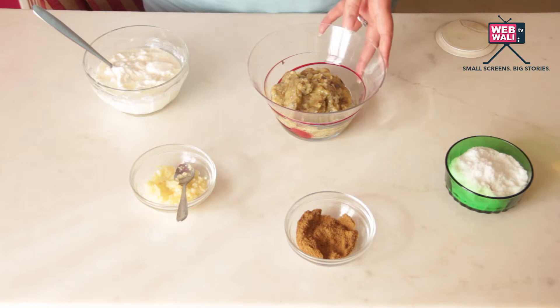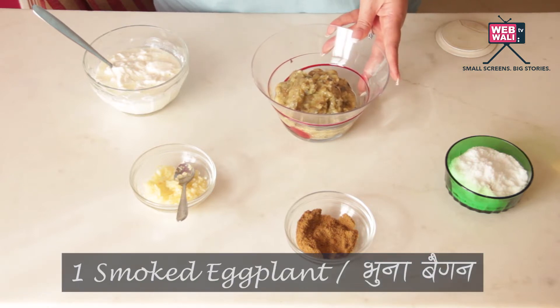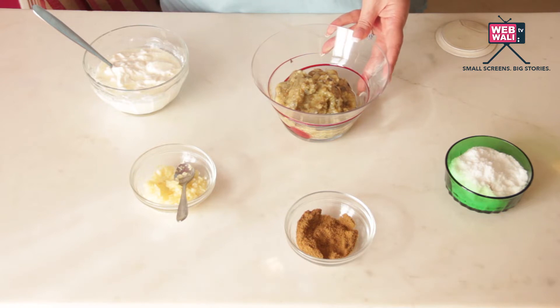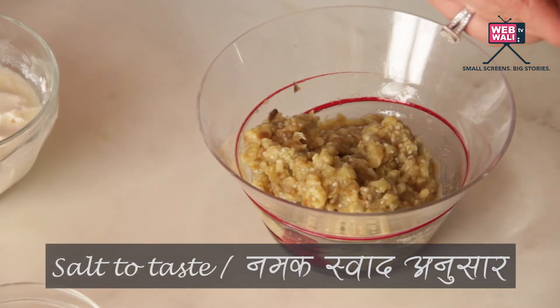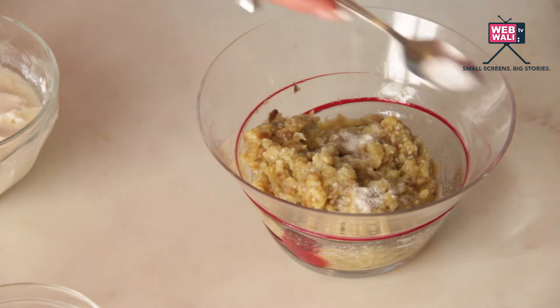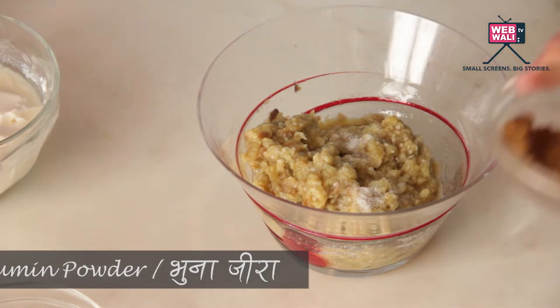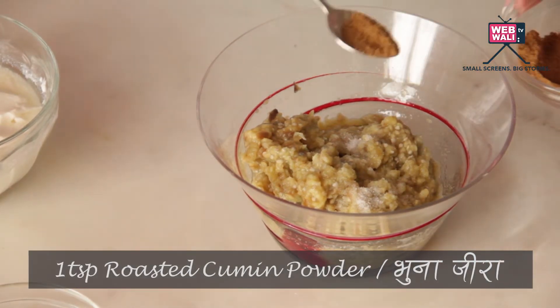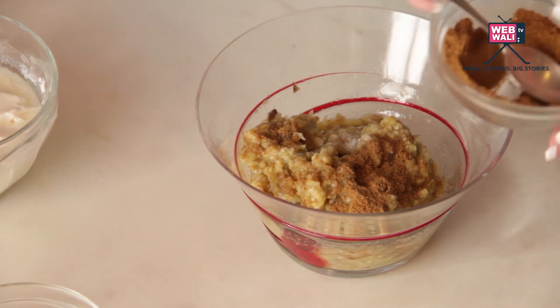To start off our Baingan Raita, we take one smoked eggplant. You can smoke it either on your stove top or even in the oven. We will take some salt, some roasted cumin powder — this adds a wonderful smoky element to the Raita.